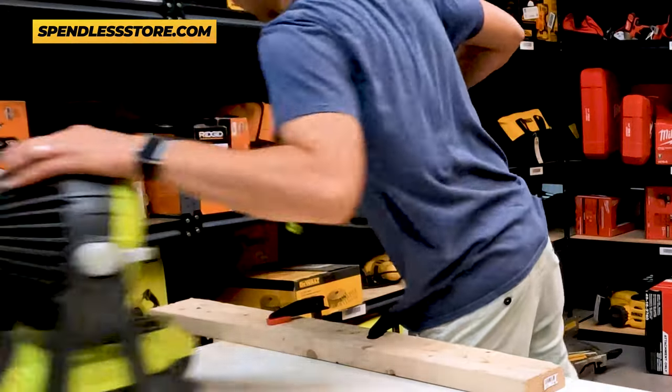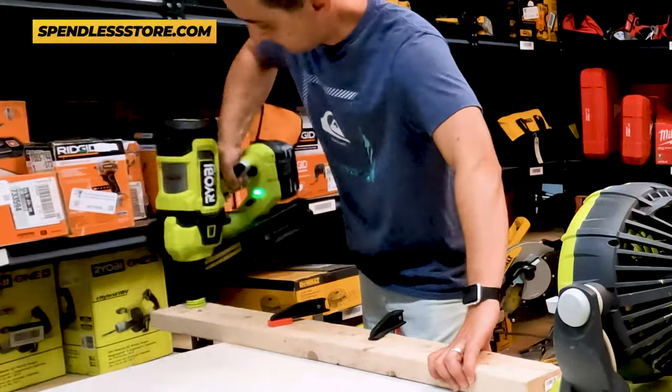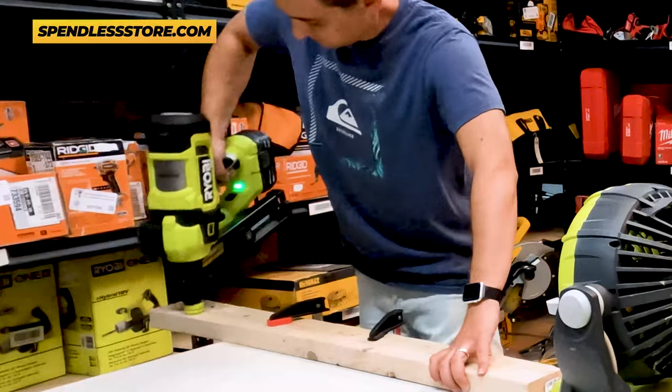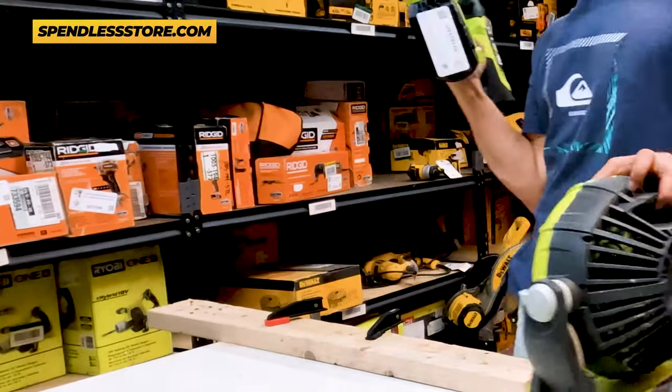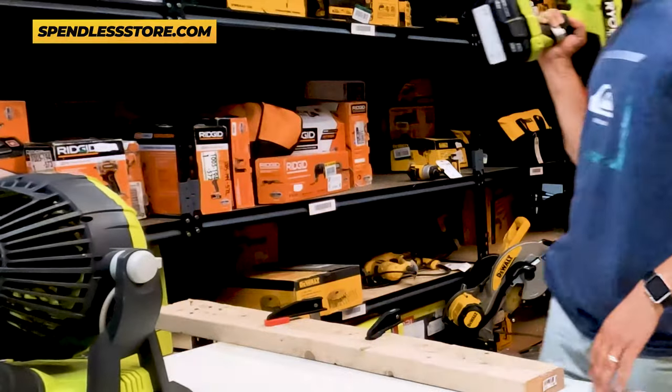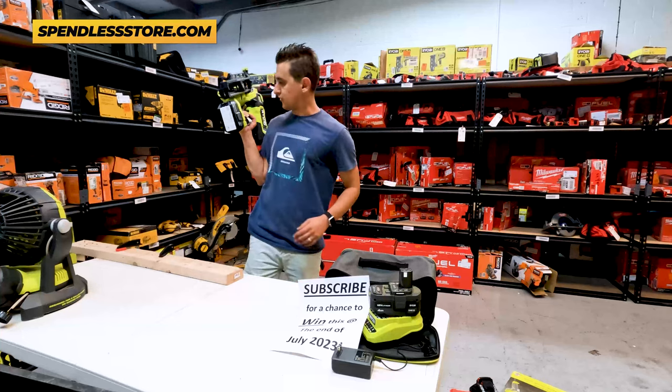So we're going to go ahead and drop some more nails in here and bump load. Pull the trigger. And there's that, guys. That first one I pulled up a little quick and as you can see, that first one didn't go in as deep, but the ones where I held it in worked great and they're nice and flush.